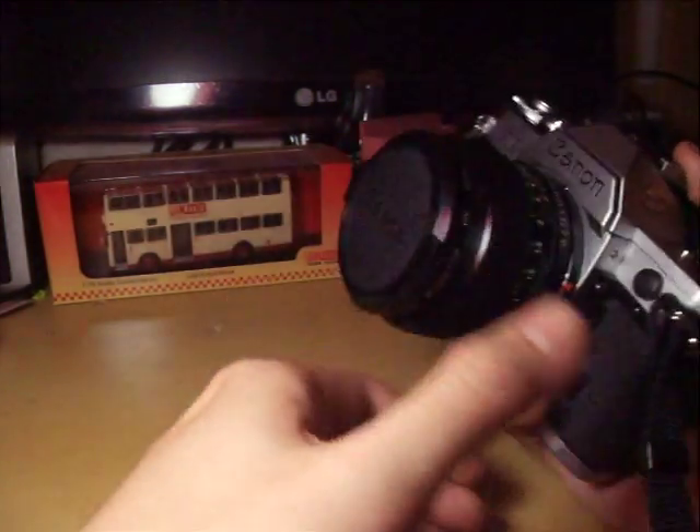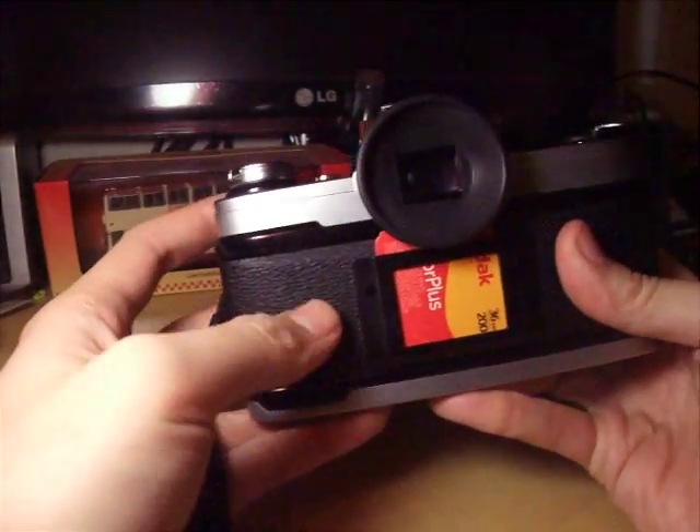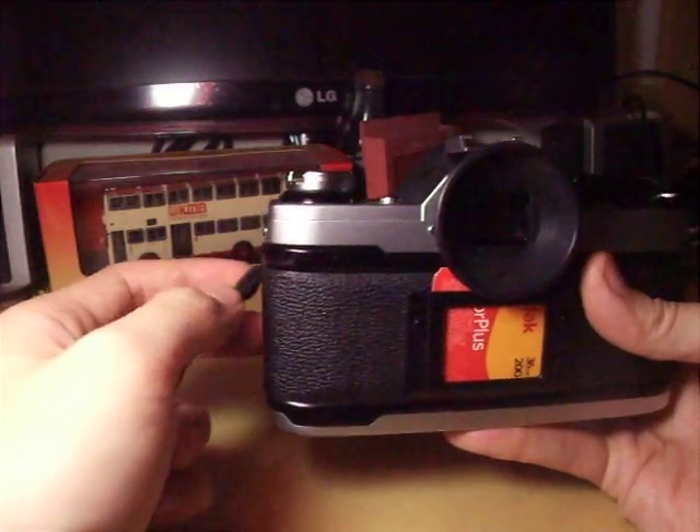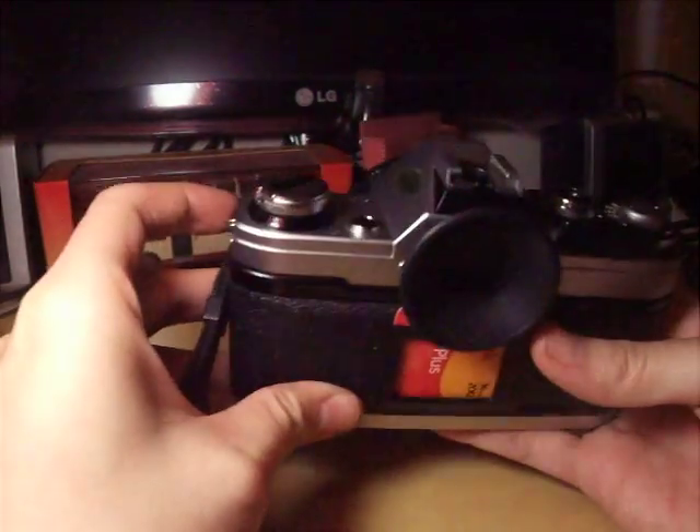Before you do anything, make sure that you did not open the film box from the back of the camera. If you open it, then the light gets in and all the pictures that you have taken is over. What a disaster.